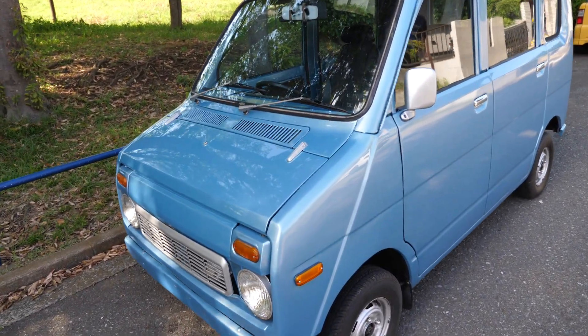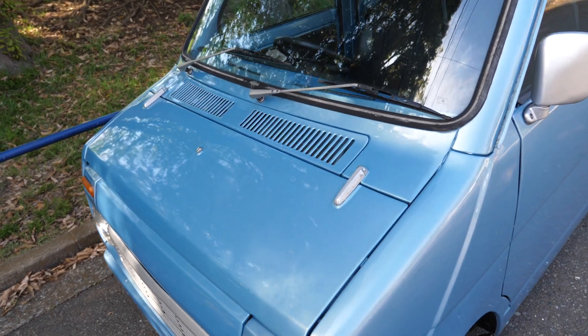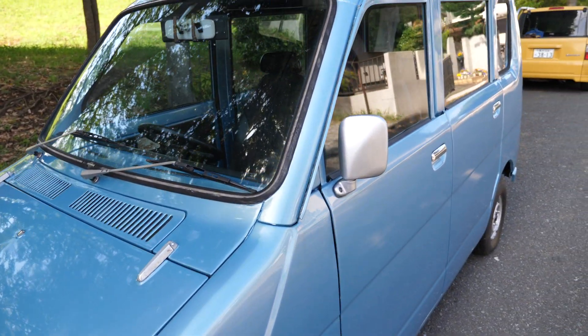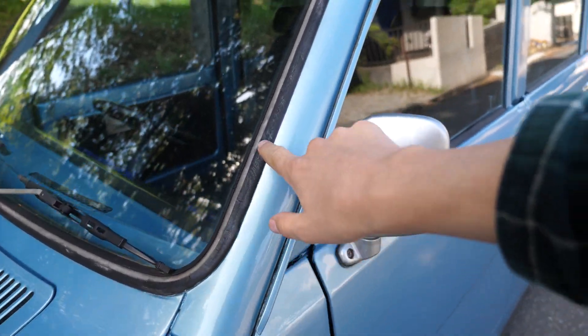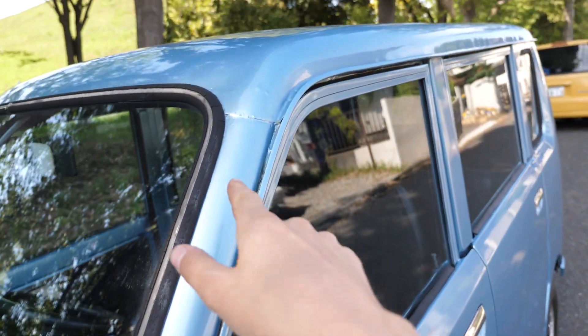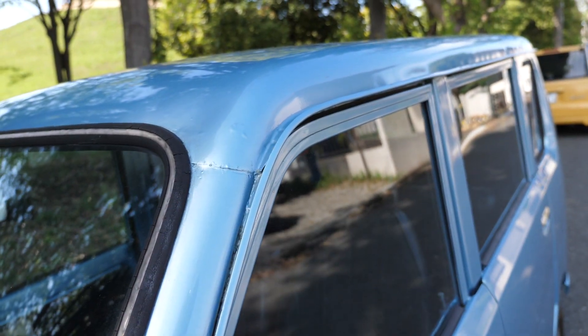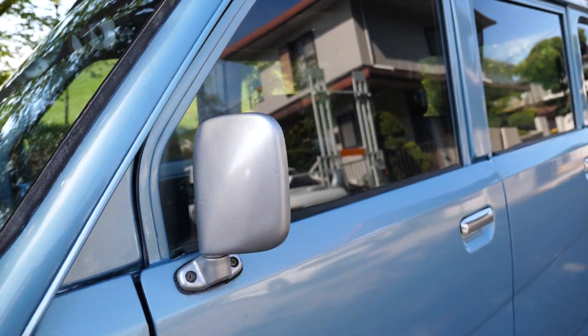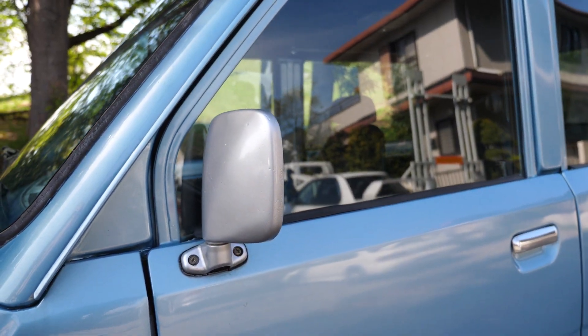Did you notice the hinges on the outside of the hood? Love it. Now the windshield gasket piece — it's cracked front and rear, and has a bit of rust in this area here. The mirrors have kind of a body filler pitting in them.